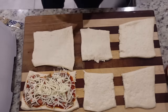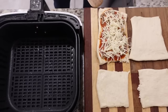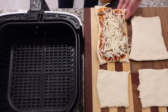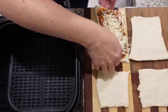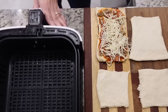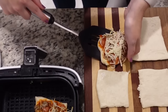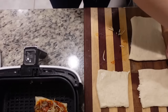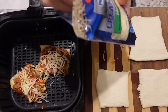Now to pick this thing up and get it in the air fryer. First we're going to spray the bottom with oil. I grabbed my spurtle to help transfer it — this could be an epic failure. That's not going to work. We're just going to go really quickly. I'm going to recommend that maybe you put the dough in the air fryer first and then top them — it just makes it much easier to transfer.